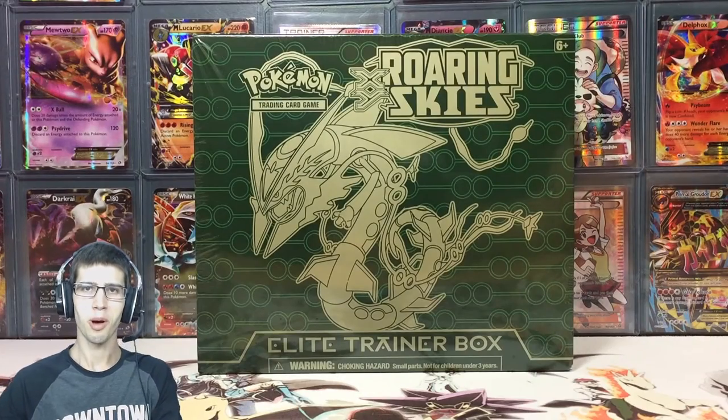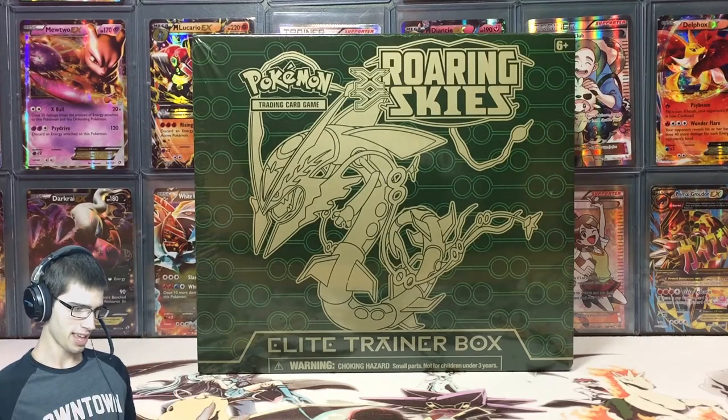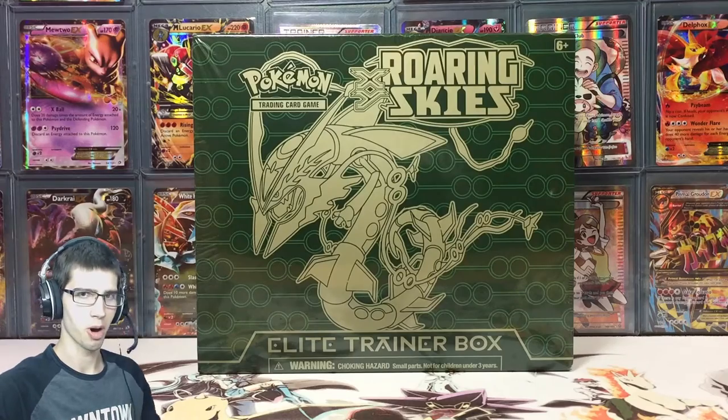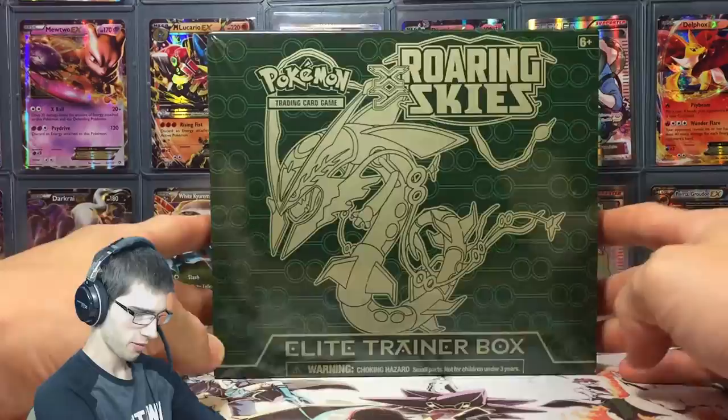What's cracking YouTube, my name is Brody and welcome back to another Pokémon Trading Card Game opening. Today we're back with this Roaring Skies Elite Trainer Box.